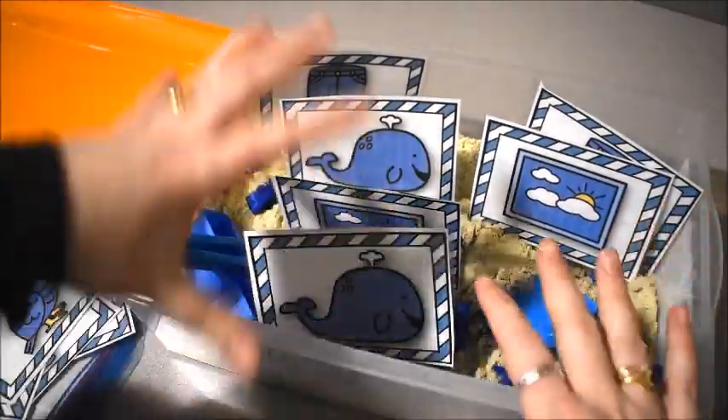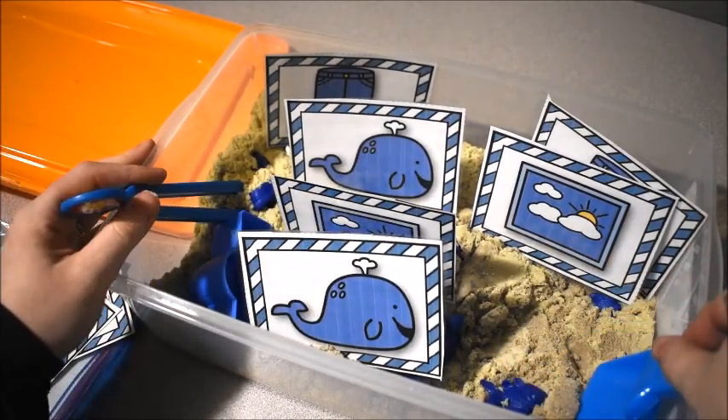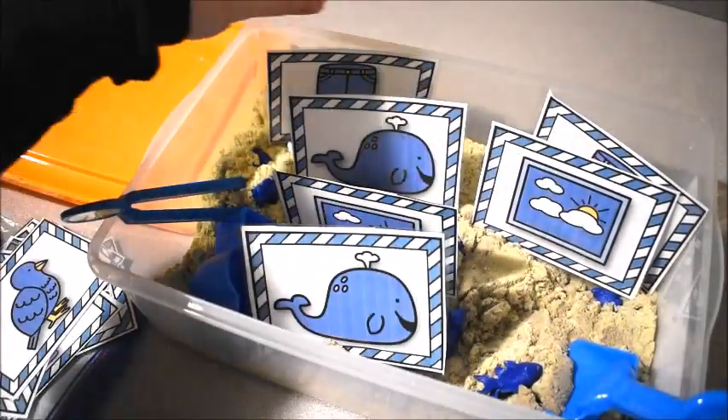I didn't use all the cards at once — we did turns because they wouldn't all fit. I had about three sets. The kids had fun digging around and getting all the blue things, and then they also had to pick out a card.